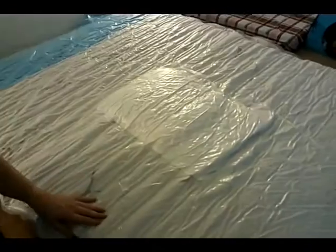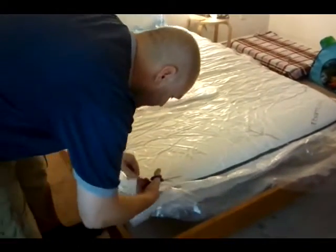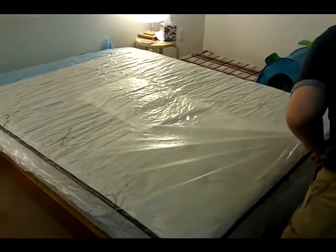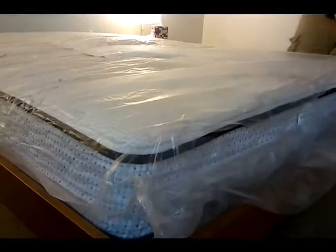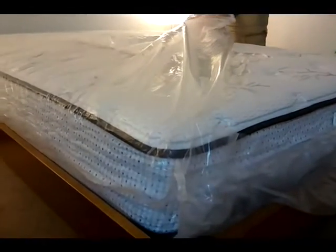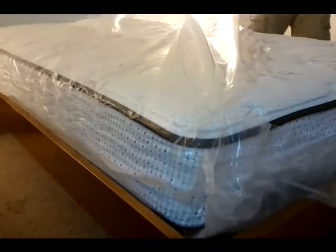I don't know if you can hear that on the camera, but it's sort of zany. And also look, there's a pillow in there. So why don't we start with this hole at the edge — it's good. Oh, look how fast — it blows right up!